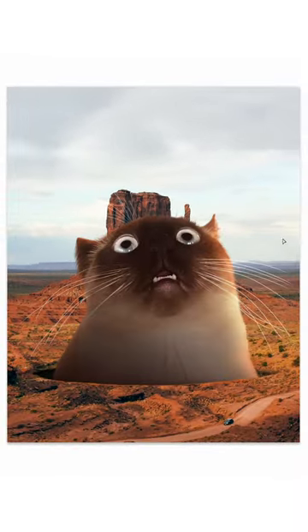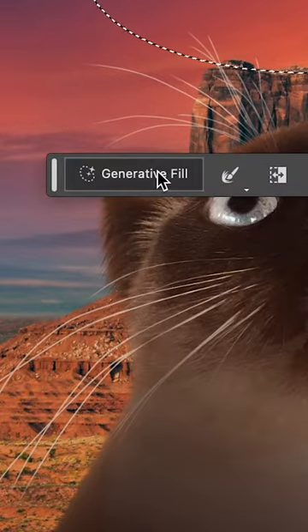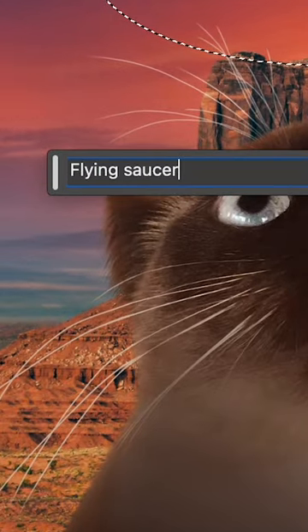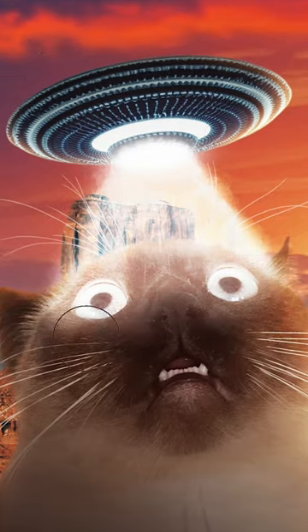I added Murph, but something was still missing. Generative Fill to the rescue again to add some action to the scene in the form of a sunset visit from a flying saucer. And no UFO scene is complete without a tractor beam, so I added one using some of the free brushes within Photoshop.